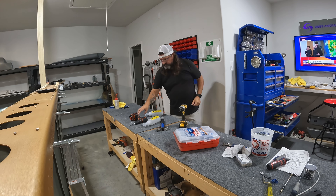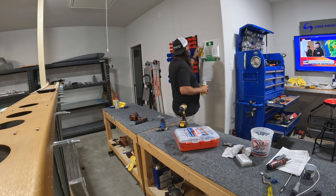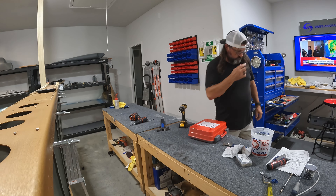Here I'm putting up that eyewash station I talked about. For obvious reasons I'm happy to have it. I went in and filled the bottles with distilled water — that'll work for me.